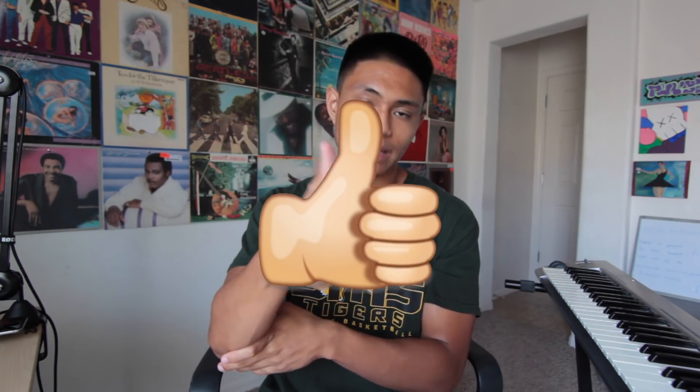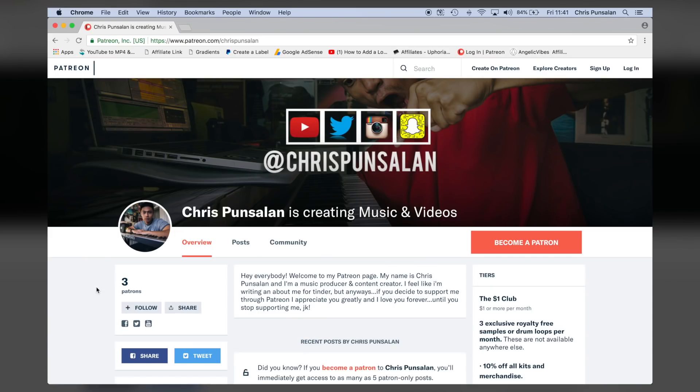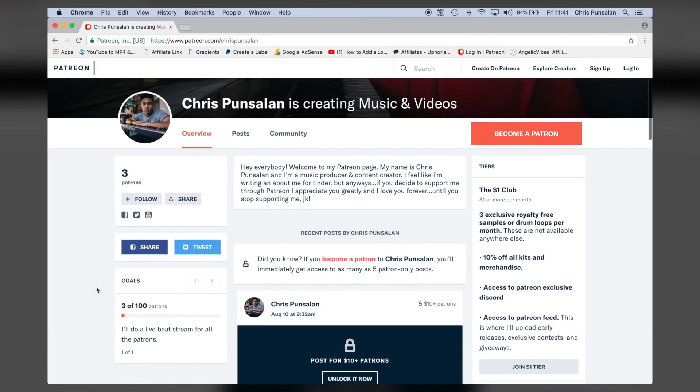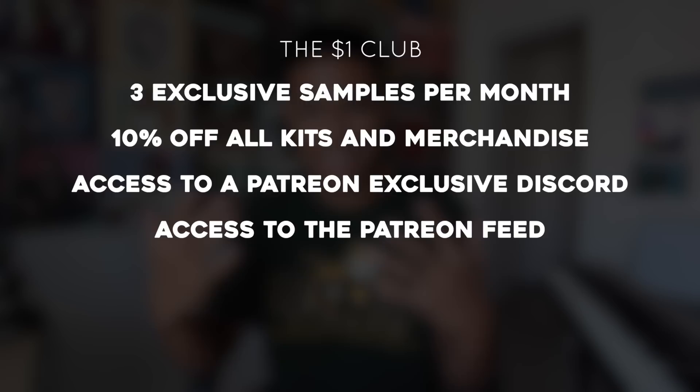And that is going to conclude today's video. Thank you guys so much for watching — if you did enjoy, please hit that thumbs up button down below. If you're not subscribed to the channel already, go ahead and hit subscribe and hit that notification bell to be notified whenever I upload a video, which is Monday, Wednesday, Friday. All three of these samples are now up on my Patreon. If you don't know what Patreon is, it's just a place where you guys can directly support me and my music, and in doing so you guys get some cool stuff every month. If you sign up for the Dollar Club, you get three exclusive royalty-free samples or drum loops every month, 10% off all kits and merchandise, access to a Patreon-exclusive Discord, and access to the Patreon feed.